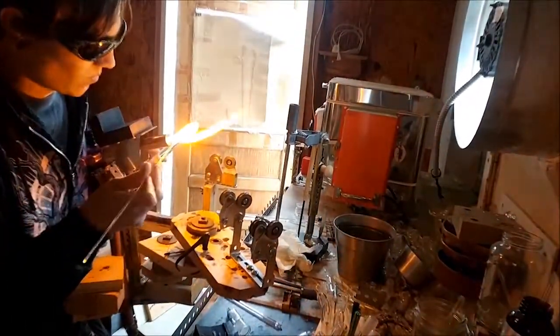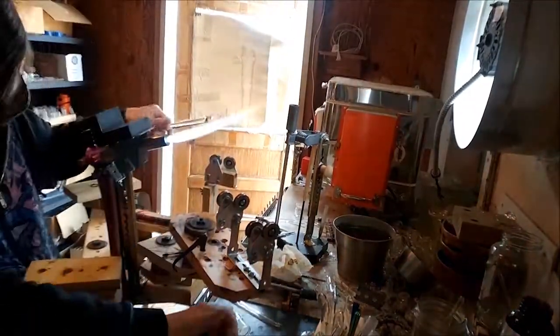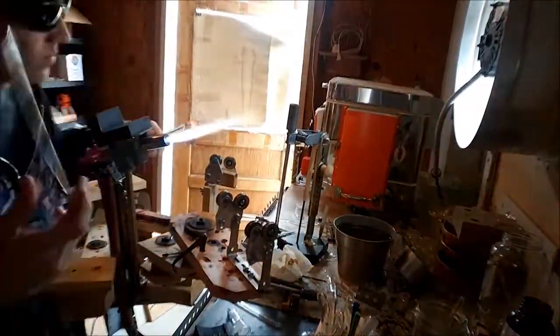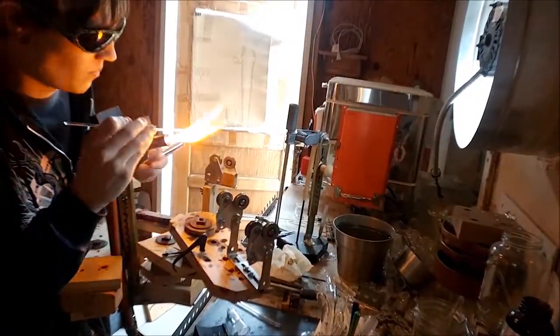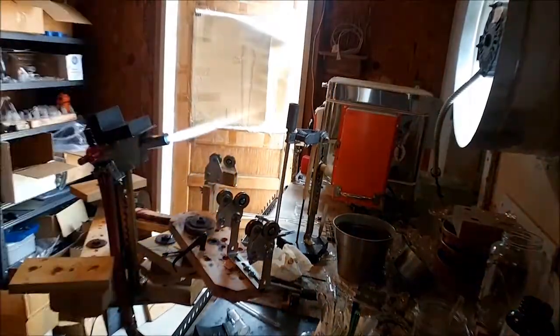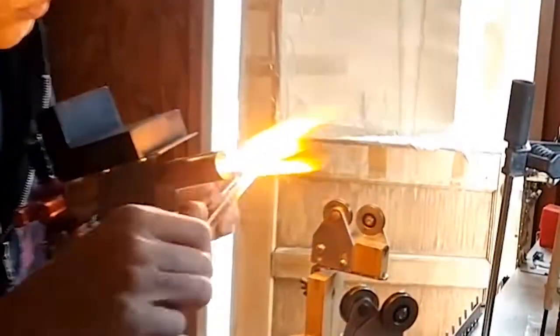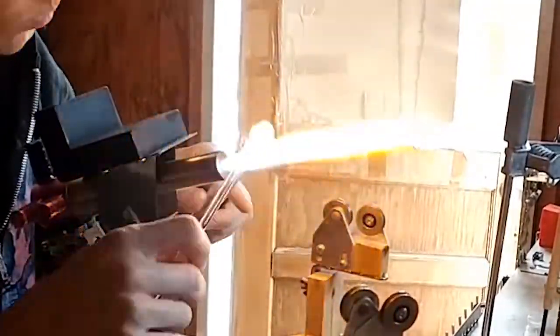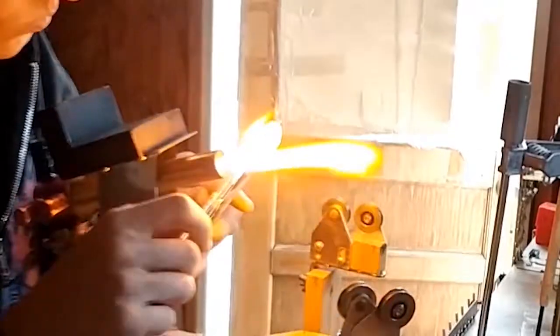I'm taking a 3mm rod and just filling in gaps between the rods, covering them up, popping bubbles, just trying to keep the steel encased. I was still having issues with bubbles and steel wandering to the outside of the glass, and I wanted a nice thick layer, so I just wrapped it again and again.